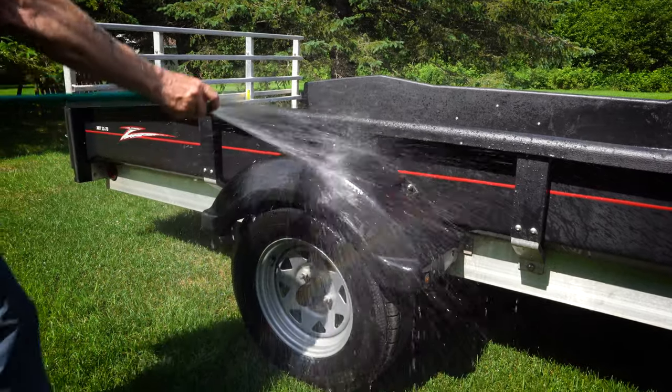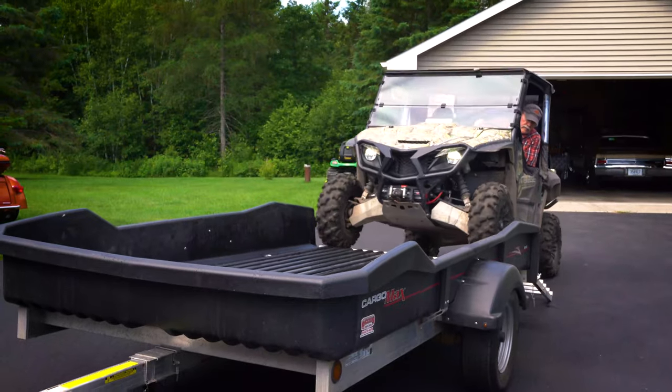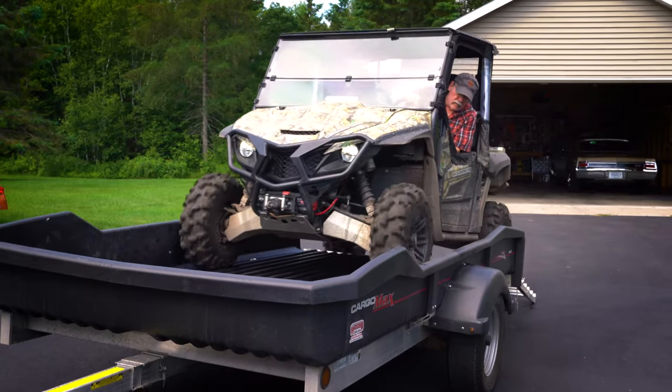Friends come over and they say, 'Wow, that's a really nice looking trailer.' I would not hesitate to recommend this trailer to anybody.